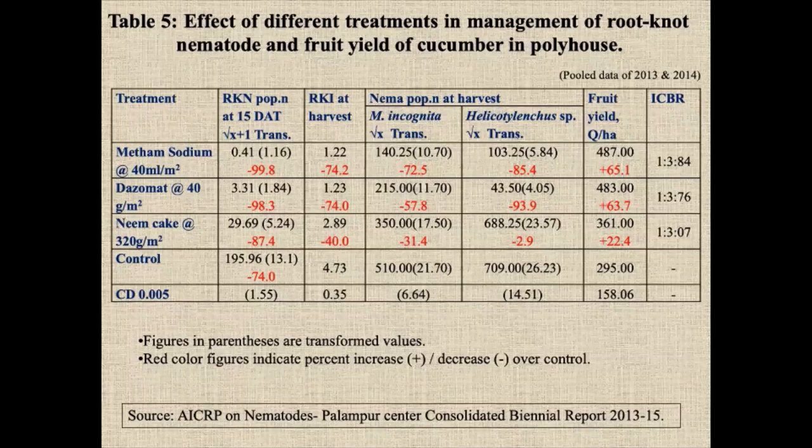Similarly, the management of root-knot nematode in cucumber — a major crop in Rajasthan and North India — is very good in polyhouses. Farmers harvest three crops per year, each crop season of 120 days. Every year they are doing fumigation with metham sodium and dazomet. ICBR and fruit yield are 65% and 63% higher compared to control and 22% compared to the untreated.